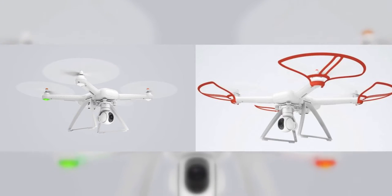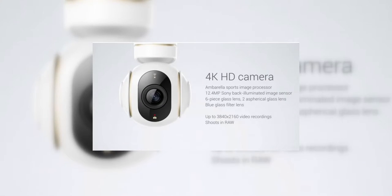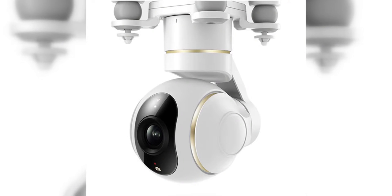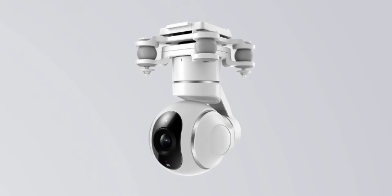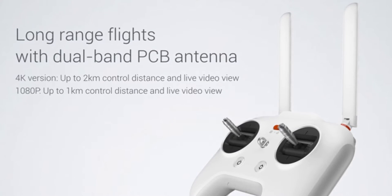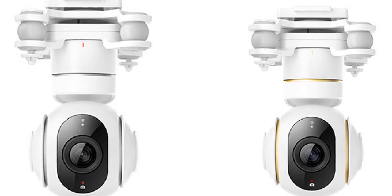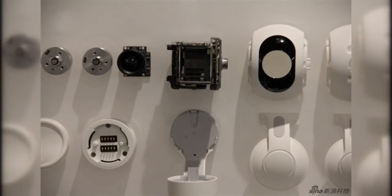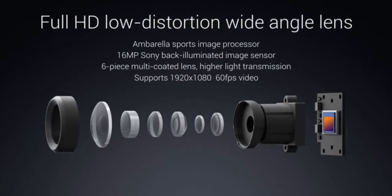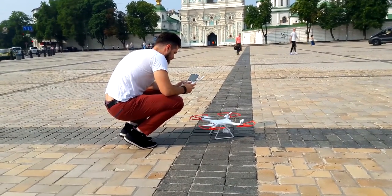The drone has two modifications: the Full HD version and the 4K version. The camera modules are different, the remote range is different, and the stripes on the remote and the camera are different. The 4K version has golden lines throughout the body and the Full HD version has silver ones. The 4K version's range is 2 km while the Full HD version is limited to 1 km. The cameras are substantially different internally, though visually they are identical. They have different sensors and different logic boards — the 4K version can shoot up to 4K 30fps, while the Full HD version can shoot up to 1080p 60 frames per second. The Full HD version is what I've got, and this review is about this version.